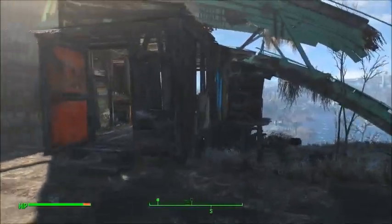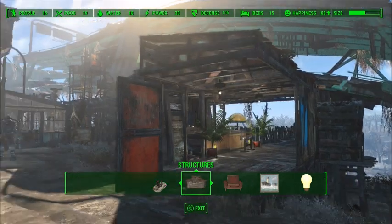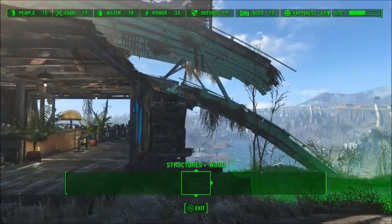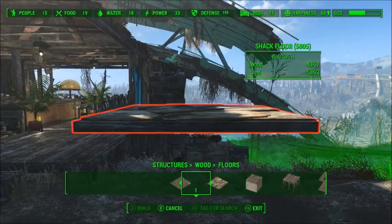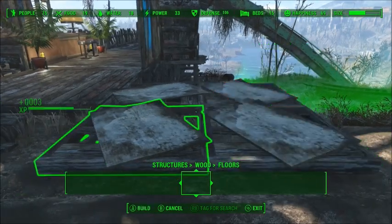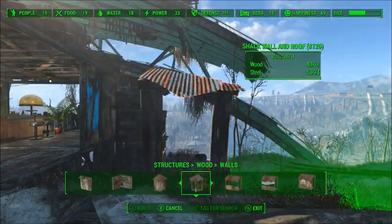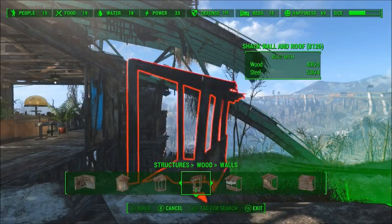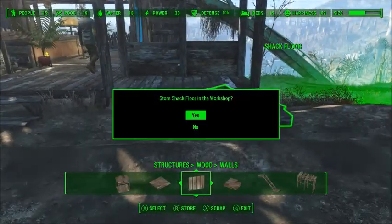Let's get started. To start off the wall, I'll get rid of these. What I'm going to need to do first is get some floors, like so, and then snap a wall onto this. Get rid of those.